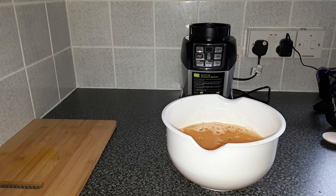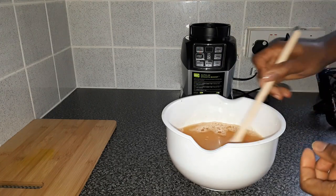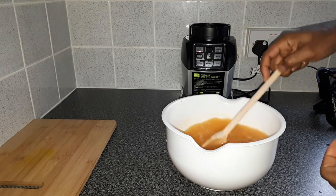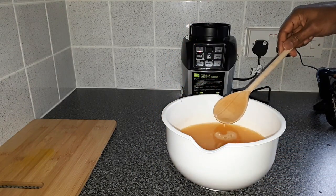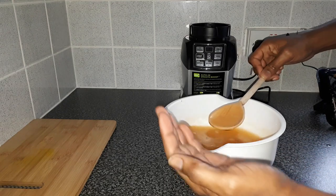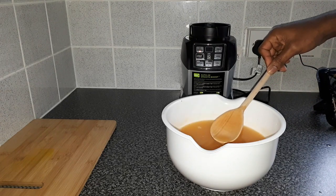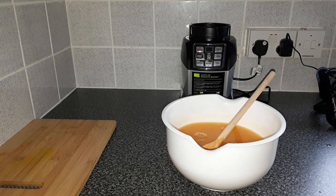Just wipe my hands. That's all we need to do now — just put a little bit of honey inside to give it a bit of sweetness. Let's have a taste. Yeah, that's nice! That is nice. About one teaspoon of honey.